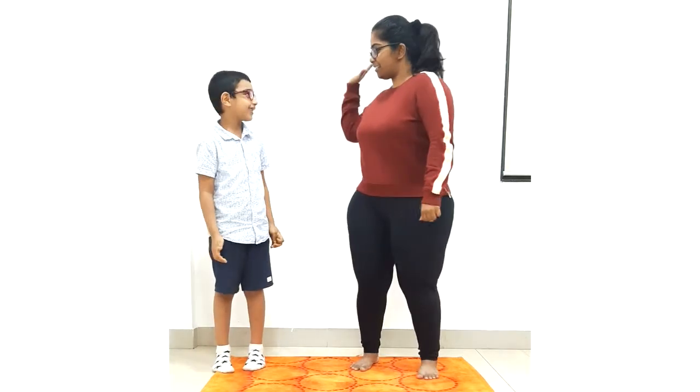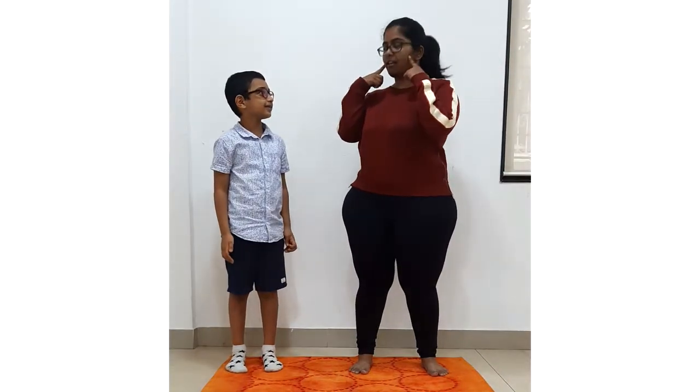Hi! So let's start with our warm-up. Okay, Mayhan, let's do it. Give me a high five. Yes, so we will start with moving our head up and down for five rounds.